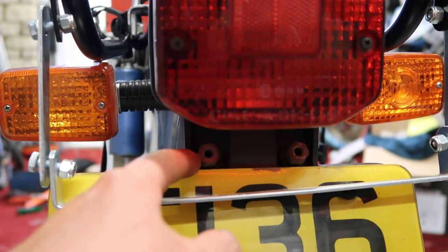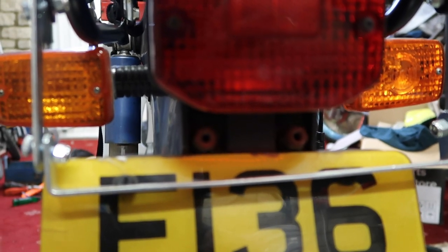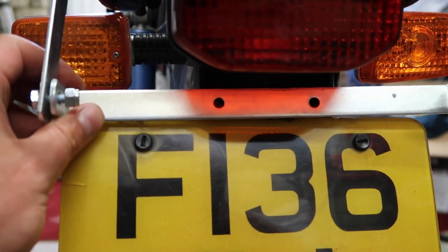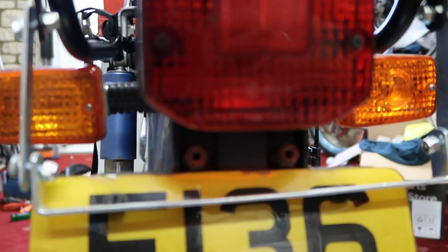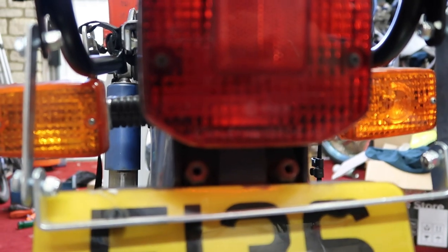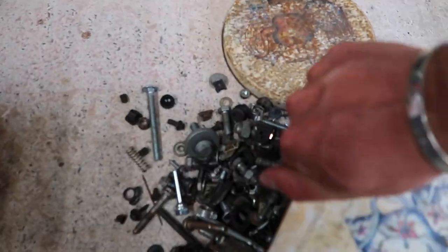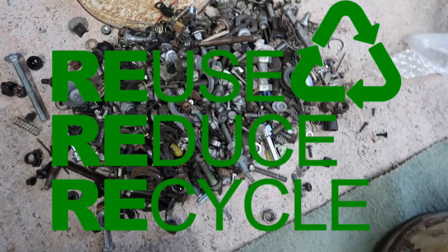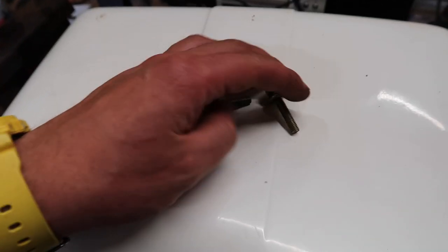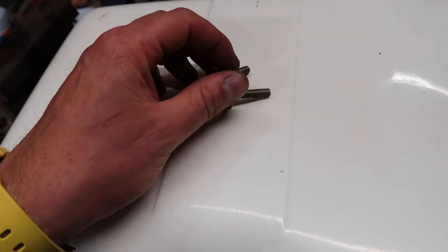I've just got to find something for these two bolts, and luckily like a lot of people I've got a biscuit tin — old biscuit tin, full of unused bolts and nuts and things from other stuff. So I'll go fishing in there and then scoop them back up. As you can see it's pretty well organised. Found these two — there's even a little shake-proof washer on there.